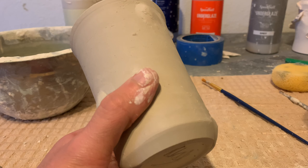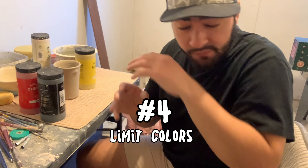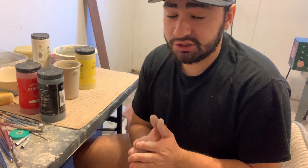Simply by adding four pieces of clay, it completely changes the way the cup looks. Don't make it complicated — another simple way is to just add clay to the cup.